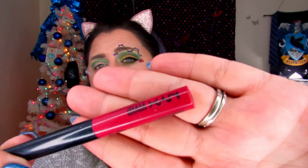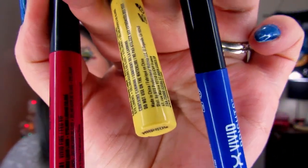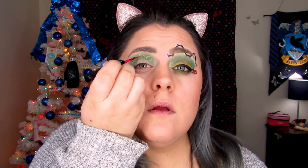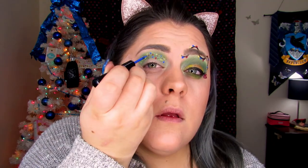Now that it is dry, I'm going to pick up the Vivid Matte in Vivid Fire, Vivid Halo, and Vivid Sapphire. We're just going to put a couple of dots on here so it looks like lights or ornaments. And then we're going to let those dry.